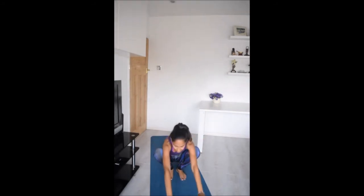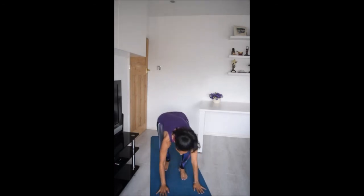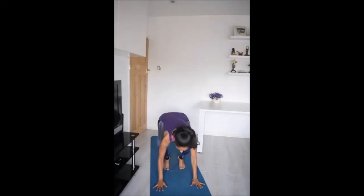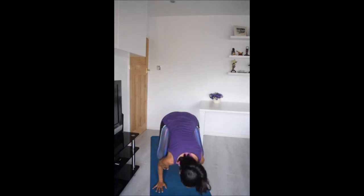Lower your feet down onto the mat and come back into Malasana, rocking forward with hands in prayer. We're going to take this into crow pose — a power balance pose. Take your hands down onto the mat, spread through the fingers and allow your knees to come onto the upper arms. Take your weight a little further forward, find your drishti as you take your feet off the mat, holding your crow pose. Then lower the feet back down.